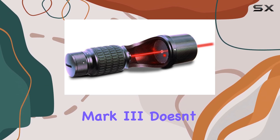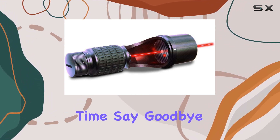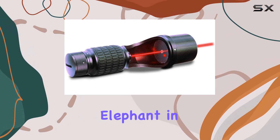But what about performance? The Laser Collimator Mark 3 doesn't disappoint. Its laser precision ensures that your telescope is perfectly aligned every time. Say goodbye to frustrating misalignments and hello to crisp, clear views of the cosmos.